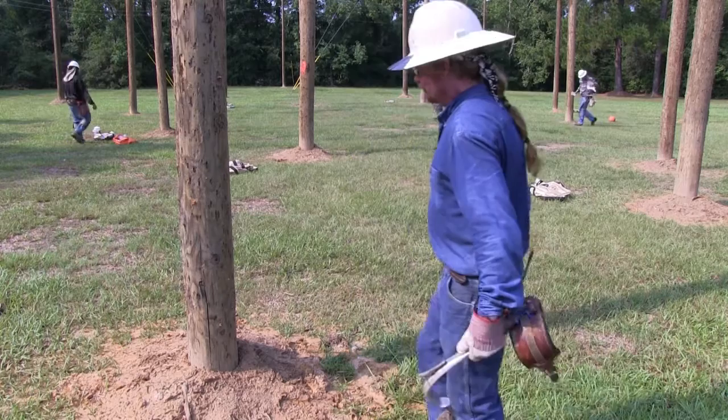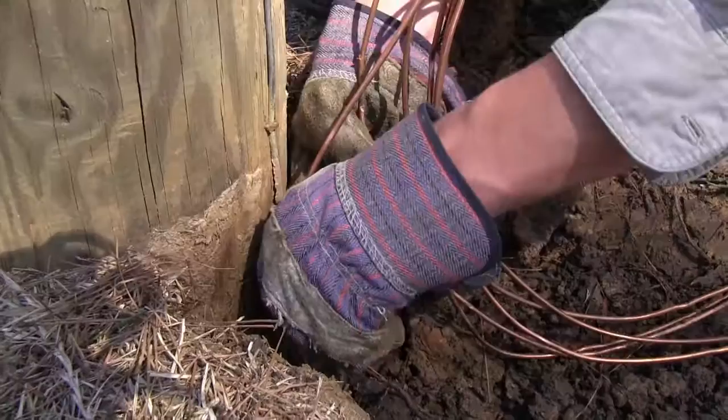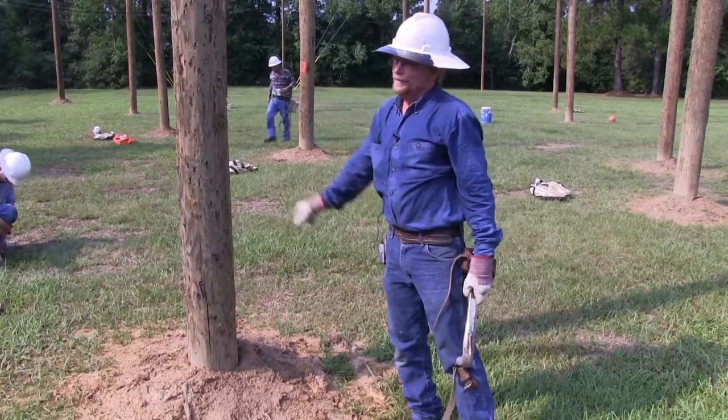As you're approaching the pole, also look up toward the top for obstacles. Check your hardware, your pole grounds, anything that can be a hazard to you. Check your power lines, telephone cable, TV cable — you may have conduit or pipes running up and down the pole. So there are a lot of things to look at, and make your decision on where and how to climb the pole.